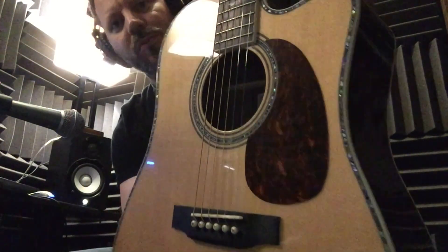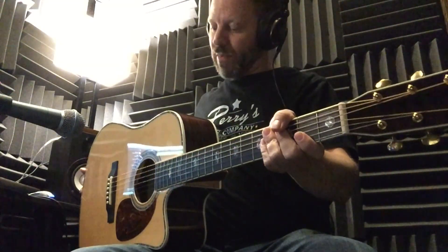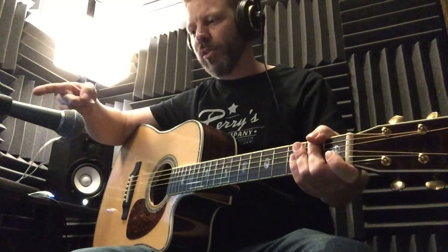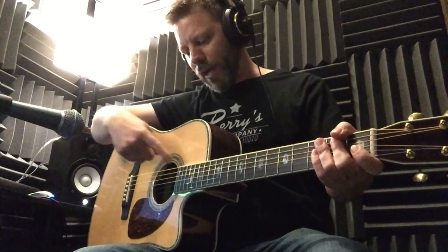Pardon the lighting in here, it's really terrible. I'm in the little closet here. I'm really excited about the way this thing sounds, man. It's got the Fishman pickup system in it with a tuner. For anybody that cares about such information, I'm recording directly into a Shure Beta 58 microphone, all about a foot away from the neck joint, recording direct into PreSonus Studio One.